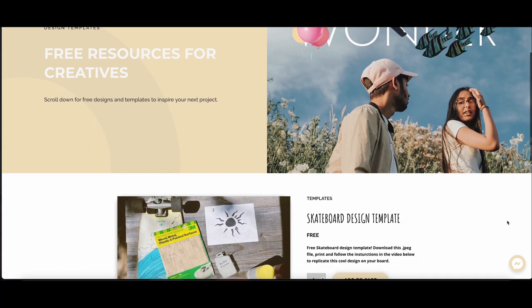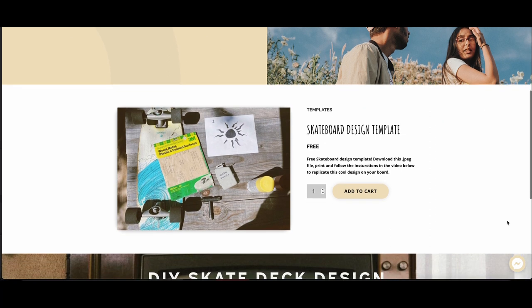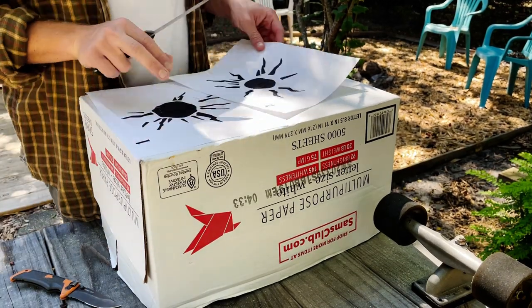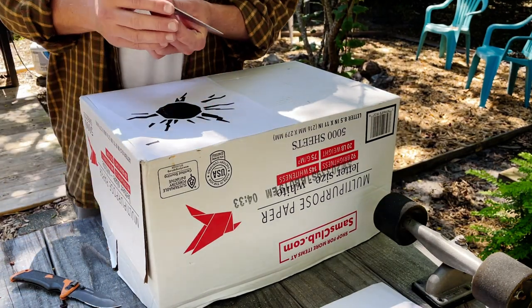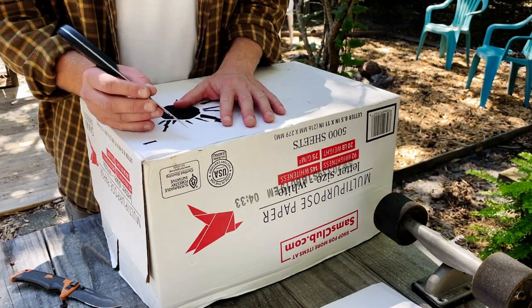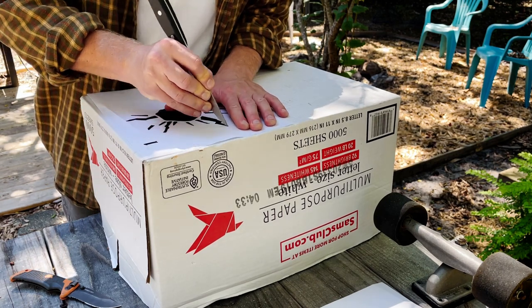Step 3 is to download our free template or create one of your own. Check out the link in our description to download the template we used for this video. Print the template of your choosing and start cutting it out. I recommend cardstock paper or cardboard for your template — cardstock is best so you keep all of those details in the design.